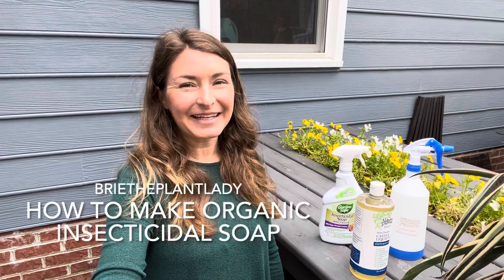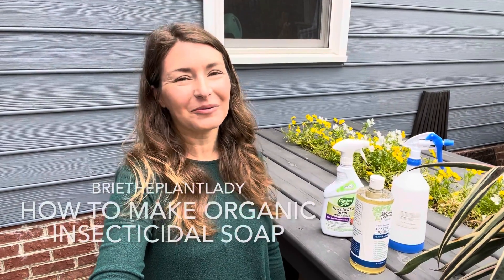Hi everybody, I'm Bree the Plant Lady and today I want to show you how to use insecticidal soap and how to make your own. I first want to say I am not a person who advocates for using pesticides at all. I don't spray any pesticides in my garden — that's the bottom line.